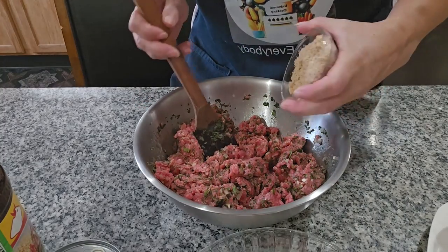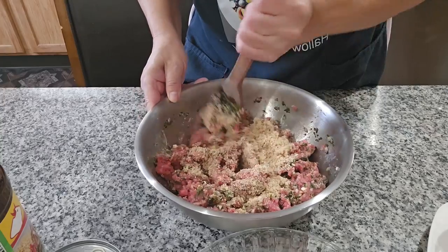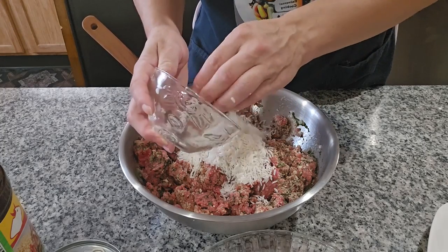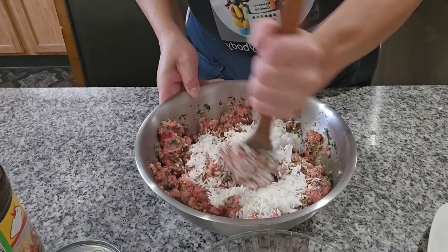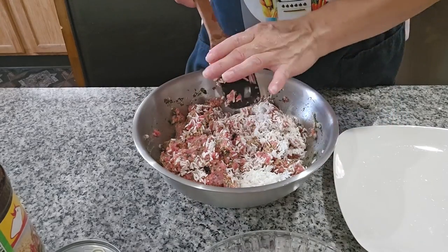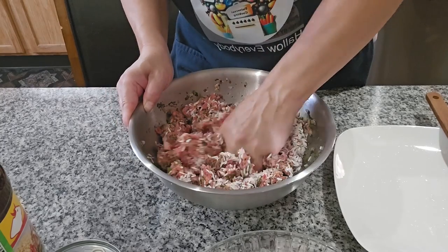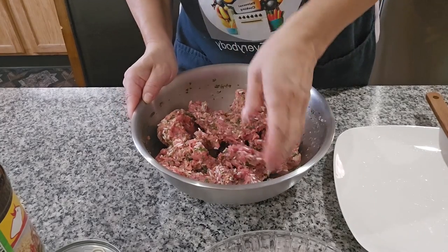Now I'm going to add the toasted bread — the one I put through the blender — and the rice. The rice I rinsed in cold water. Keep on mixing everything together.